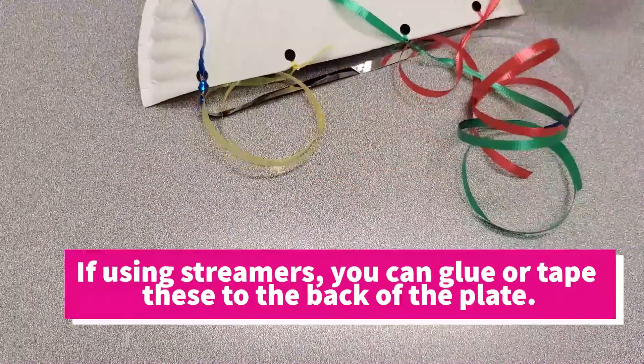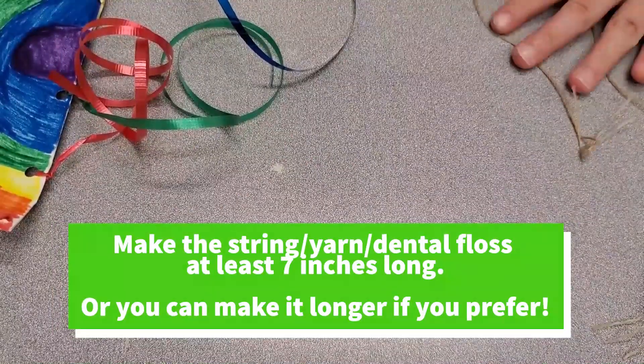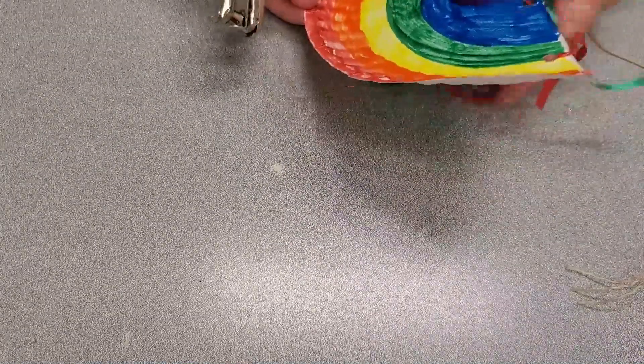If you're using streamers, you can glue or tape the streamers to the back of the plate. Finally, cut out some string and then set it aside. We're going to gather up our hole punch again and make two holes along the top of the curved part of the plate to tie in our string.